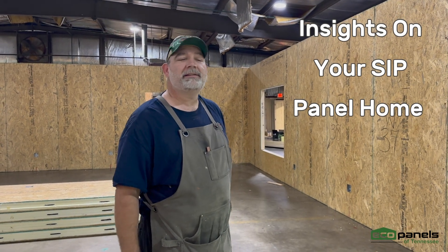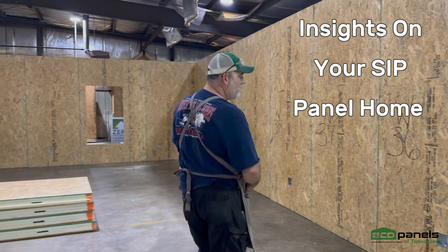Hello, it's Joey Dyer from Eco Pounds of Tennessee. Come here, I'll show you some of the electric on this house.